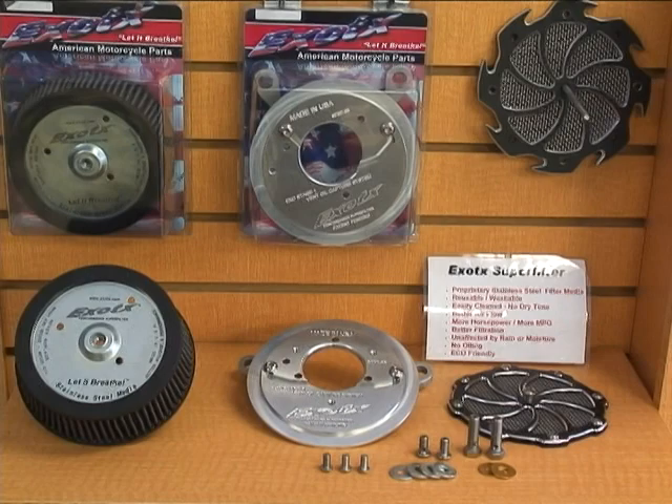This is Mark from Exotic Motorcycle Parts, and his motto is 'let them breathe' — we're talking about your motorcycle. Mark, you've got a brand new product out and we want to find out about it, so tell us what you've got. The main thing about it is it's a Stage One Super Filter Kit.